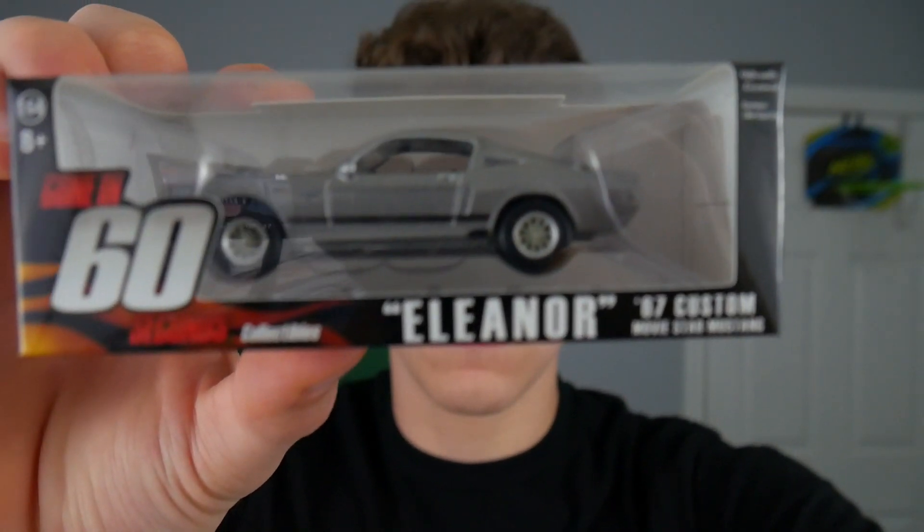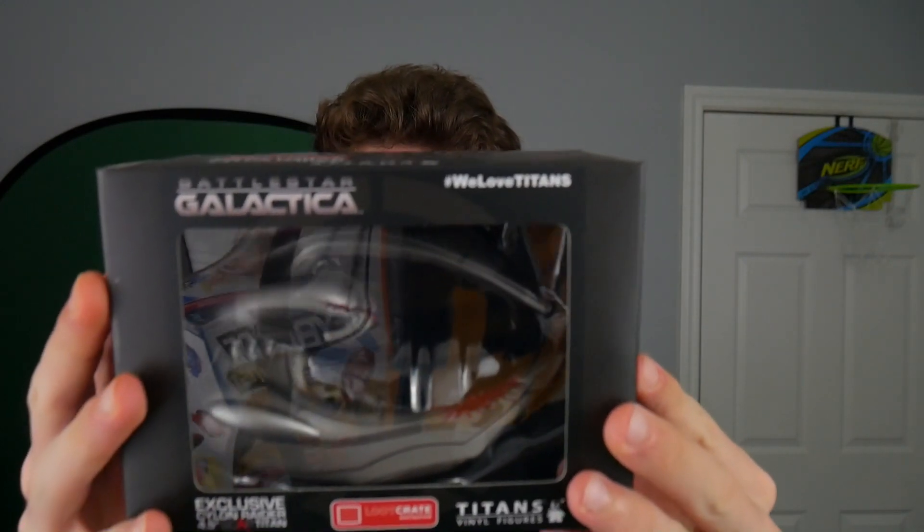Mustangs are freaking beast. Now we have a Battlestar Galactica Cylon Raider, which is like a 4.5 inch vinyl figure. I've never really seen Battlestar Galactica, but it looks kind of cool.